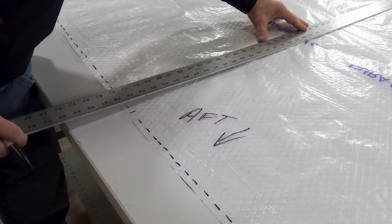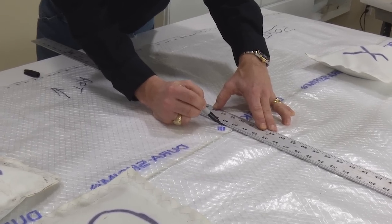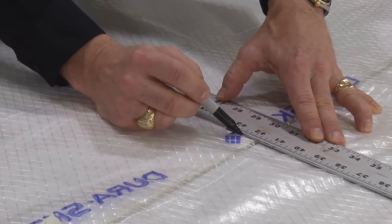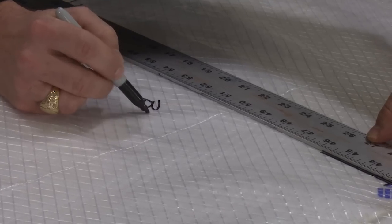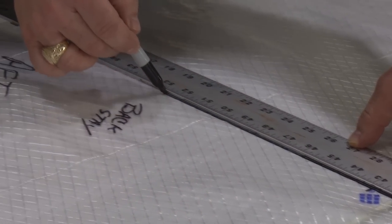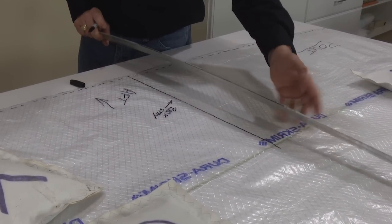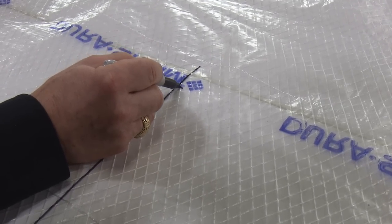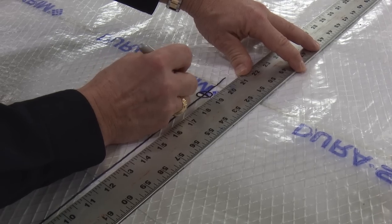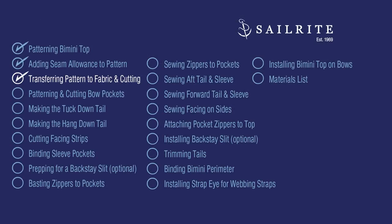Our bimini top includes a backstay slit — ours is in the center and will extend about 17 inches inside the aft edge. Yours may be totally different. We're marking where the backstay slit goes and adding a few extra inches — going to 19 inches to ensure we have enough of a slit for the backstay wire to come through the bimini. We expect it to be at 17 inches. We'll now use that pattern and transfer it to the fabric we've selected for the bimini top.